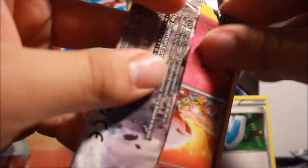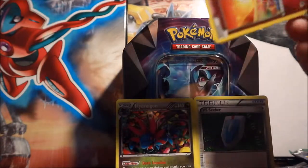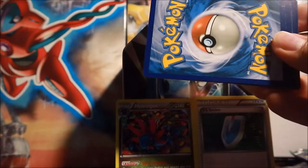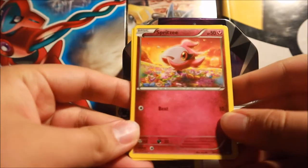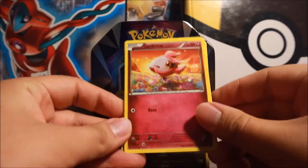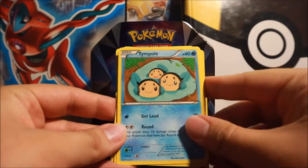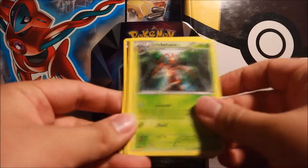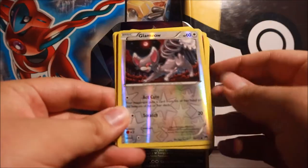Next up is our Breakpoint booster pack - easy to open as usual for these older X and Y packs. Code card. We have a Spritzie, a Tepig, a Chikorita, a Gible, a Glameow, Cloyster, Cricketune, Stantler, a Glameow reverse, and a Kecleon regular rare. Nothing particularly noteworthy from that set, but not too bad.